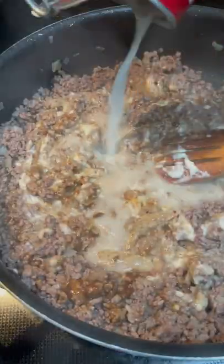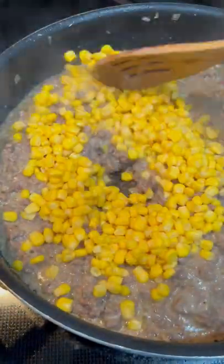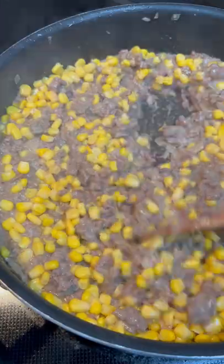Game changer, let me tell you. Mix the two together, it's so ono. Add a little bit of water to thin it out, and of course you can't forget some corn. Mix that in until everything's well combined and heated through.